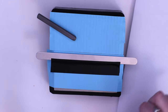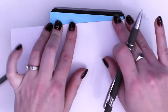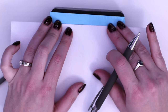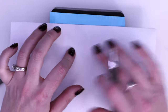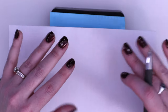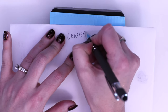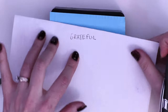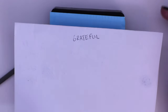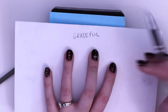Now that everything is set up, let's go ahead and plan our cuff bracelet. What I prefer to do first is write out what I'm going to stamp. Today let's just do one word. I'd suggest keeping it short for your first time, like a name or something with just a few letters, so you can get a feel for it. I'm going to do the word 'grateful' and write that down.